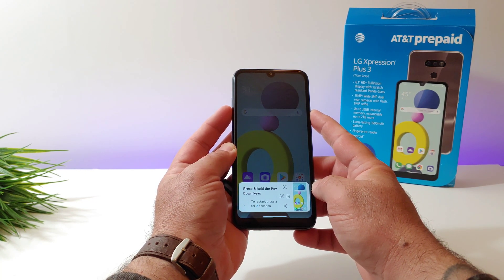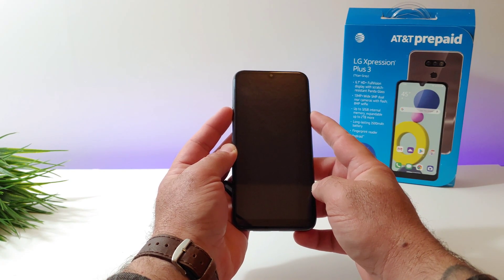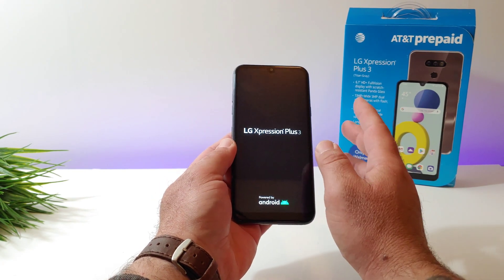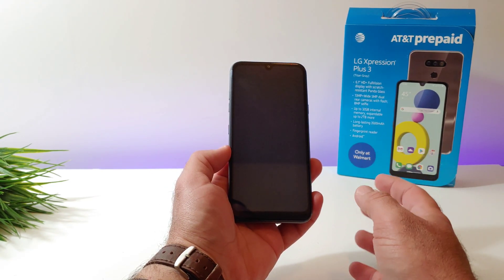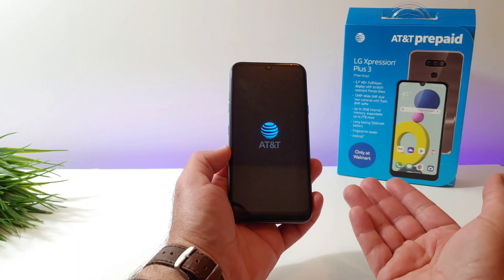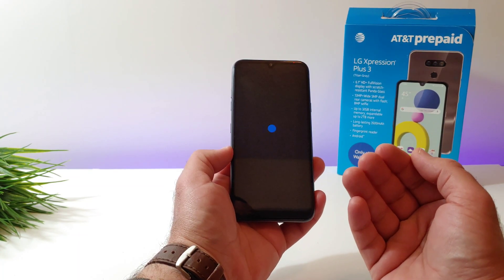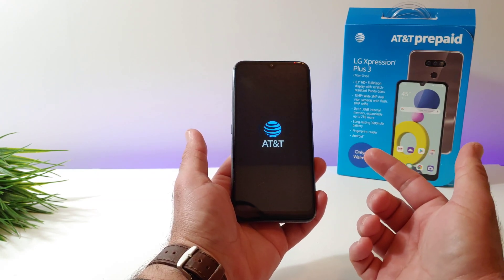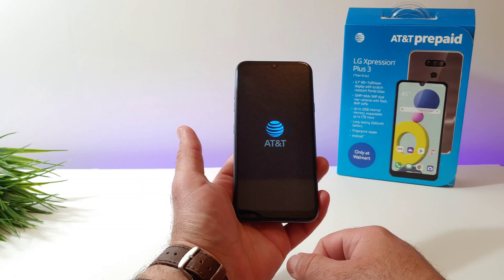And then you're going to get a message at the bottom there that the phone's going to restart. Once it restarts, it shuts off. Go ahead and let go. You'll feel a little vibration there. And that's basically it. That's how you can fix an unresponsive LG Expression Plus 3. If it just becomes unresponsive, it's stuck on a screen, and you just can't power it off how you normally would power it off. But this is the fix right here.